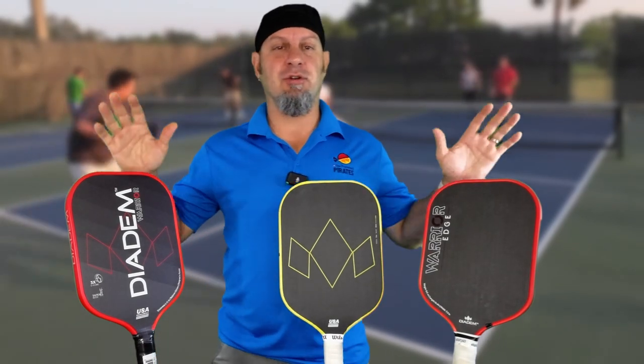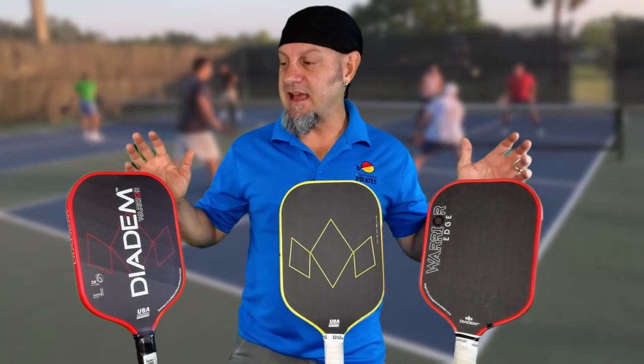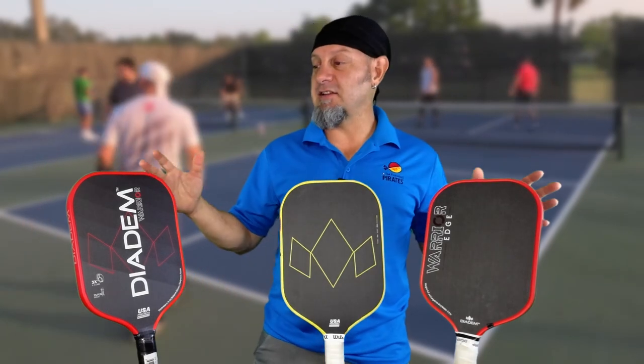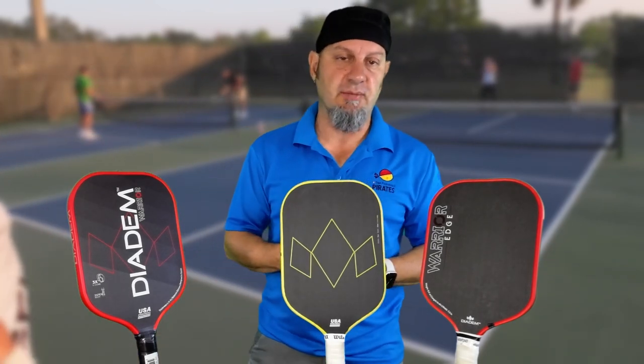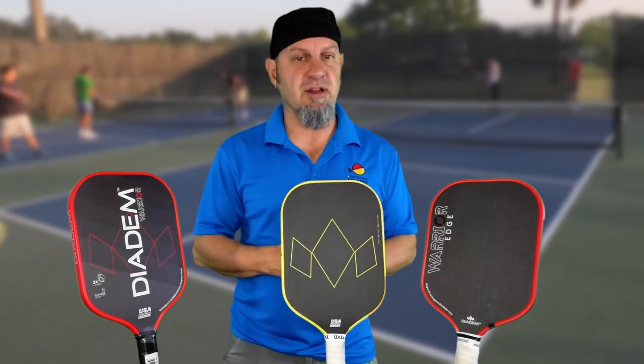Let's talk a little bit about the Warrior line. One of the things I like about Diadem is that they don't do the same thing twice. They take technology and they innovate off of that, taking what they've learned and applying it to the next model. One of the things I truly appreciate about companies like this is that they're innovative — not two of their paddles are alike.